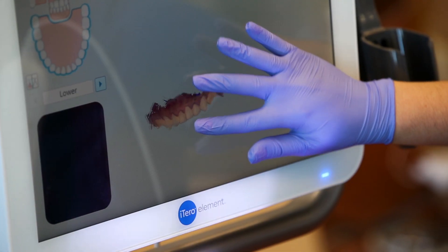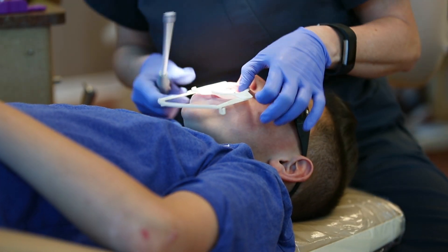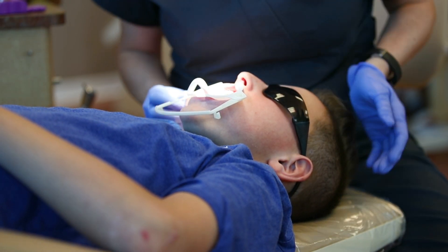The teeth need to be dry to place the bite blocks. These are lip retractors and they help keep the teeth dry by holding the cheeks and lips away from the teeth.